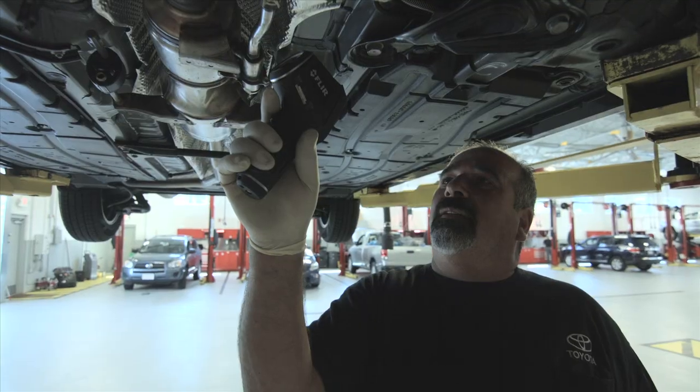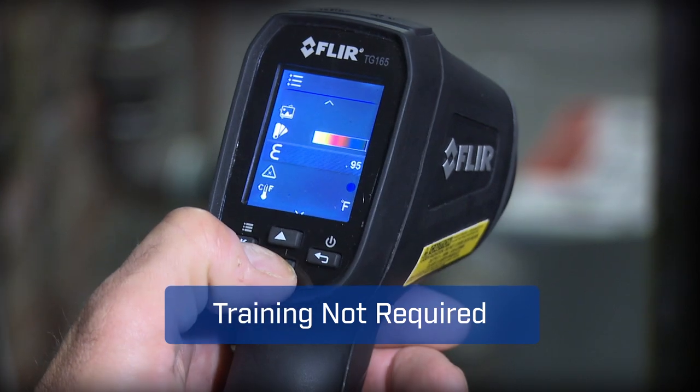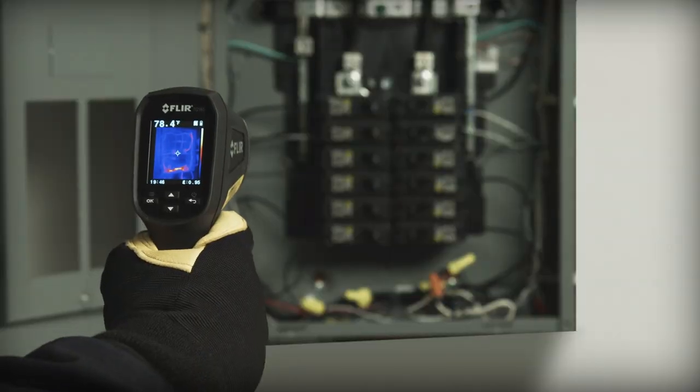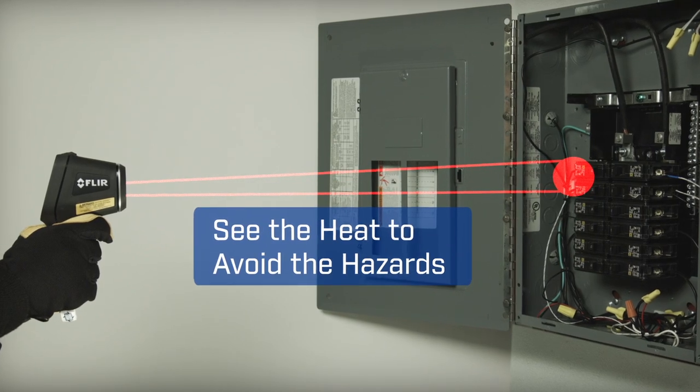With a tool this easy you'll get more done and trust you didn't miss anything critical. The TG165's intuitive buttons and icons keep it simple too — no need for special training. A spot size ratio of 24 to 1 means you can work at a safer distance than typical IR thermometers.